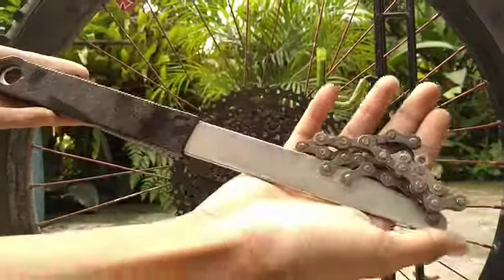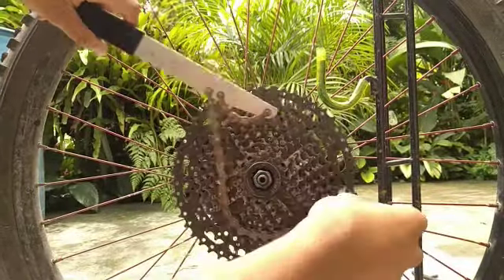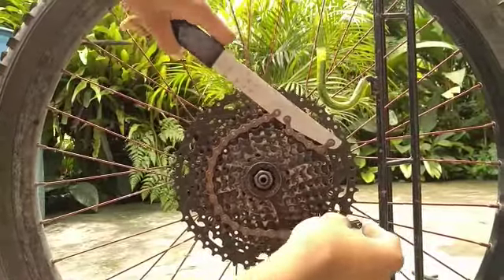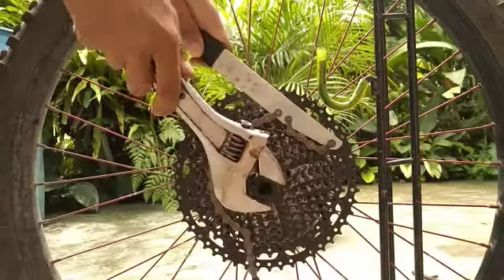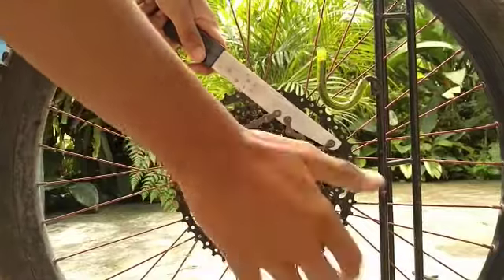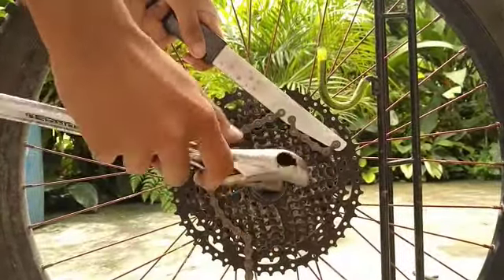First put your chain whip in the right position. In my case I didn't put it the right way, but it's totally good. Then put your cassette remover tool and get your wrench.